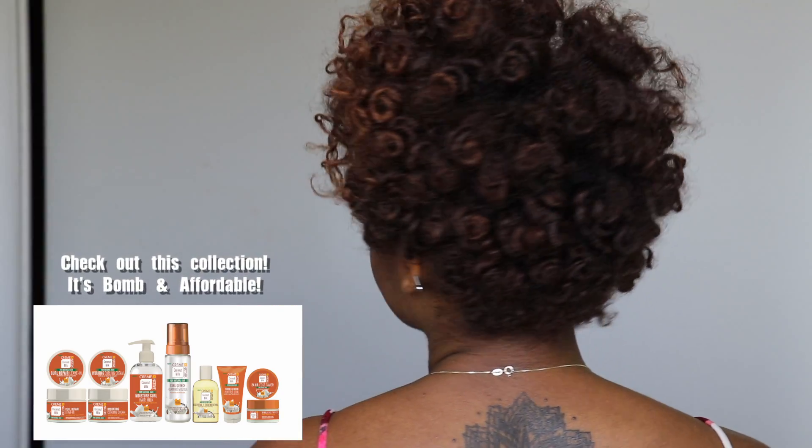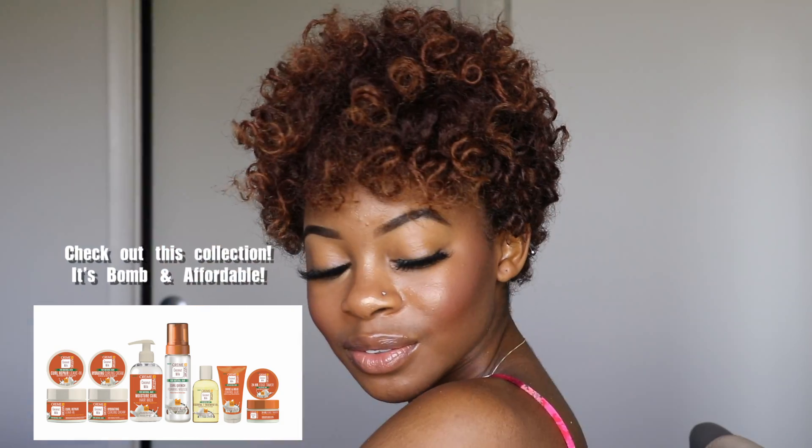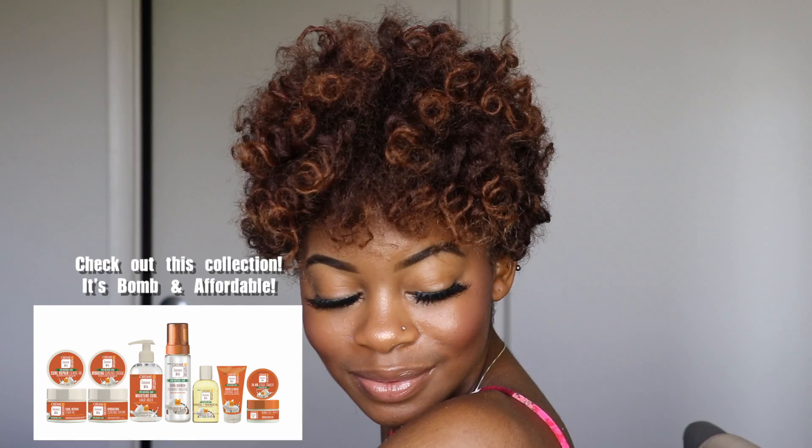Don't forget to check out the Cream of Nature collection — I'll put the link to where you can get it down below. Of course subscribe to my channel if you haven't already, and hopefully I'll see you all in the next one.